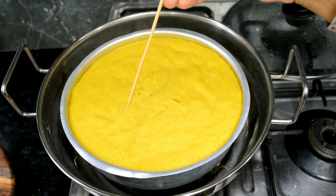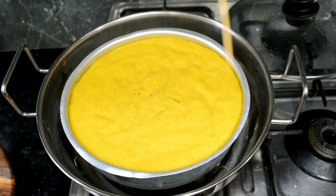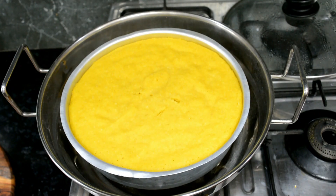We will check it again — look, there is no residue here. It means the Dhokla is fully cooked.